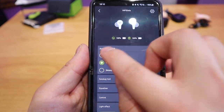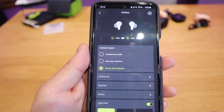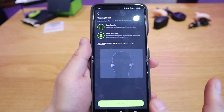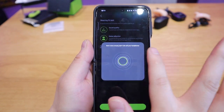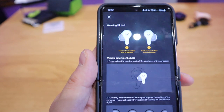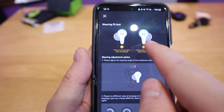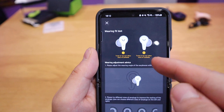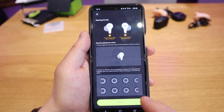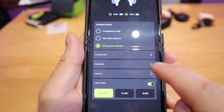The app offers transparency mode, mild noise reduction, and ultimate strong noise reduction. A unique feature is the earbud fit test — you press start, it asks you not to move or take off your headphones, plays music, analyzes it, then gives feedback. It suggested twisting the earbud and trying other sizes, indicating the current fit wasn't quite right for my ear size. This is probably the first time I've seen such an interesting test option.